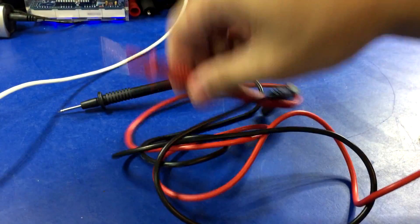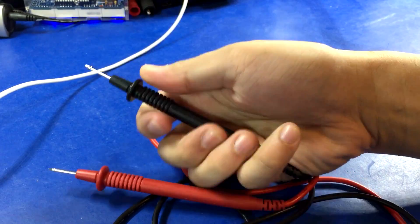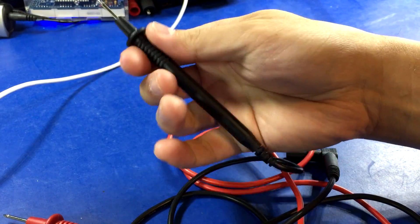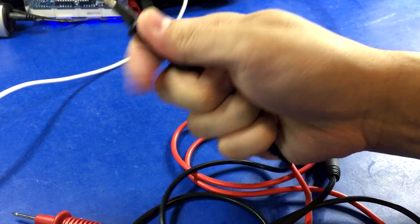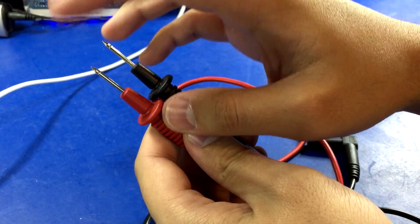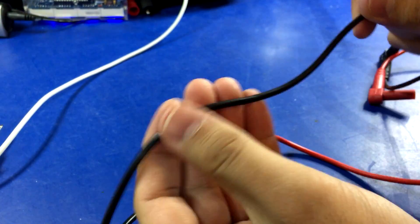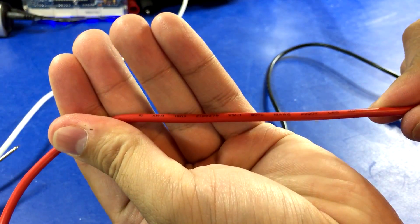These are the probes for the Circuit Test, that Canadian brand. It's just really hard cheap-feeling plastic — there's no soft touch to prevent slipping. There's some grippy stuff but it's not very effective, and the finger guards are small. The probes are pointy, I'd say above average pointiness. The cable is not very pliable, cheap PVC, but it is branded and rated, so that's good.